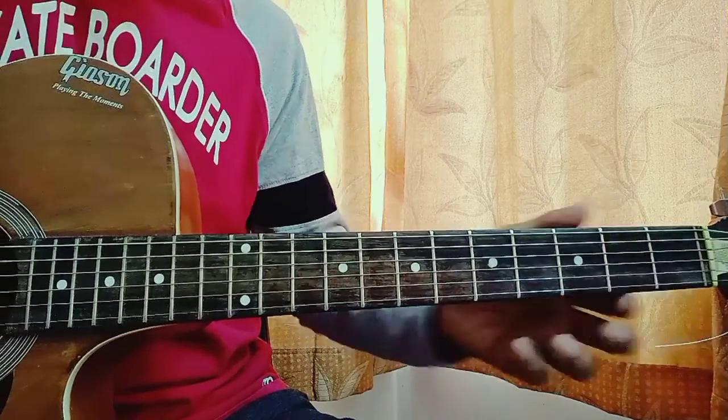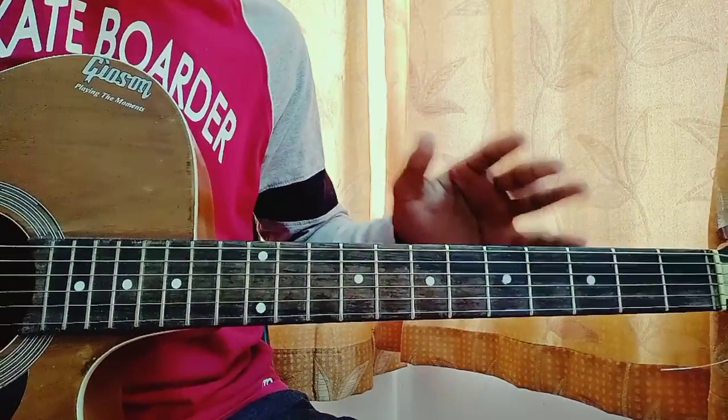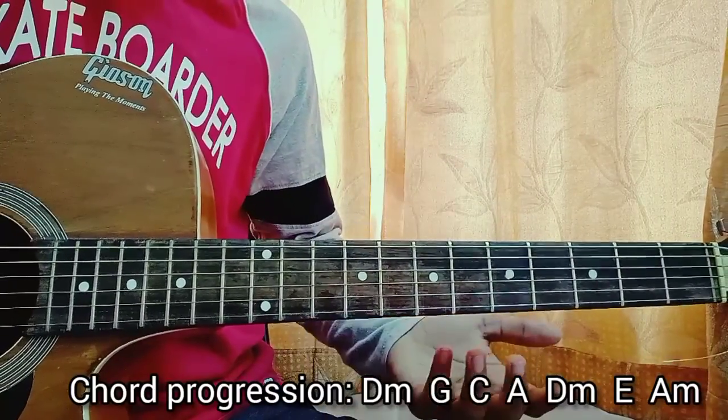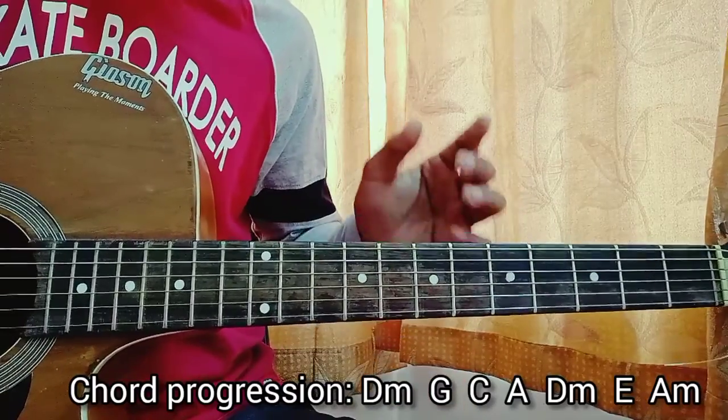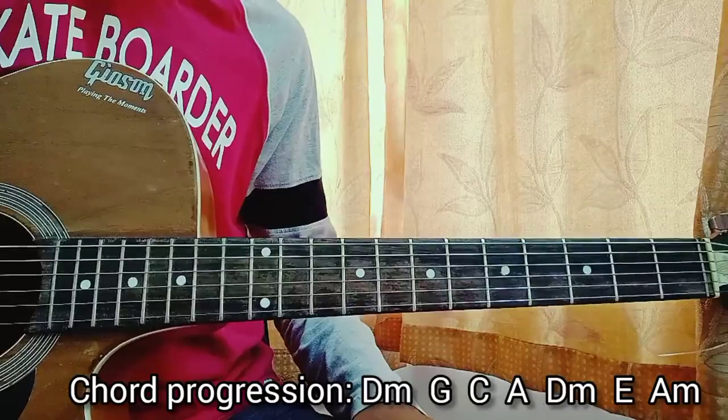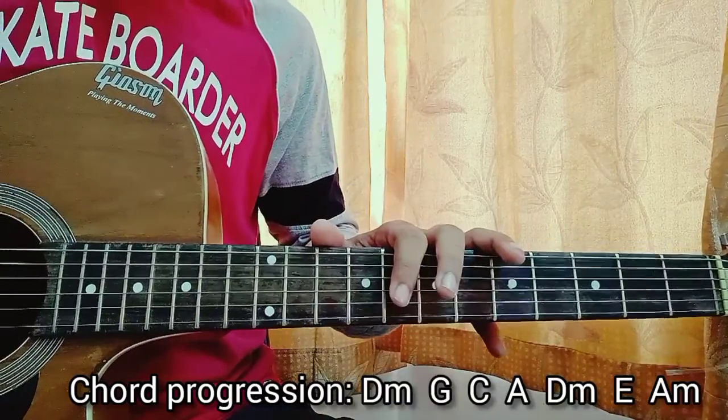Now the chord progression for the whole song — each chord goes for one bar, which is very easy. That means we play one chord and rest for a bar: one, two, three, four, next chord, one, two, three, four, like that. And for this song, one strum per chord.